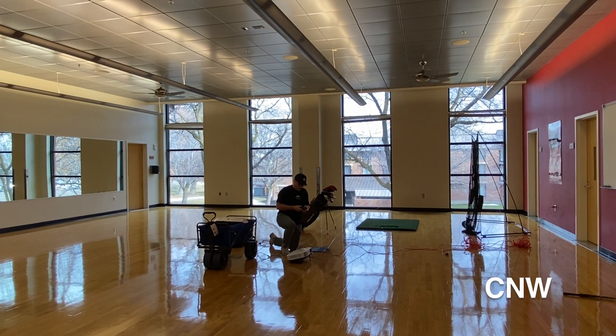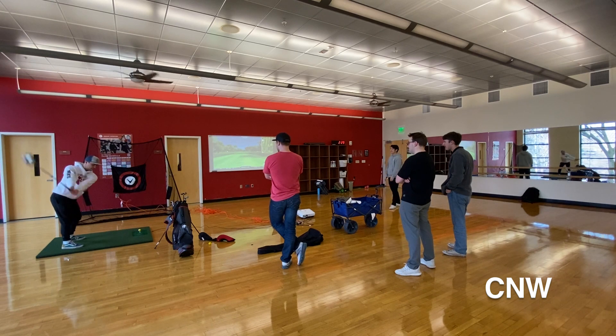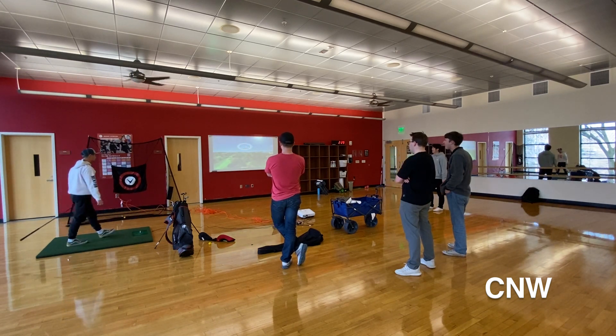An empty fitness studio upstairs in the CW Rec Center makes winter golf an indoor sport. Members of the CW Golf Club meet once a week in the empty studio to take some hacks and get out of the house. It's good to get some swings in the wintertime — it's just kind of a perfect place to do it, just to get yourself out of the house a little while.